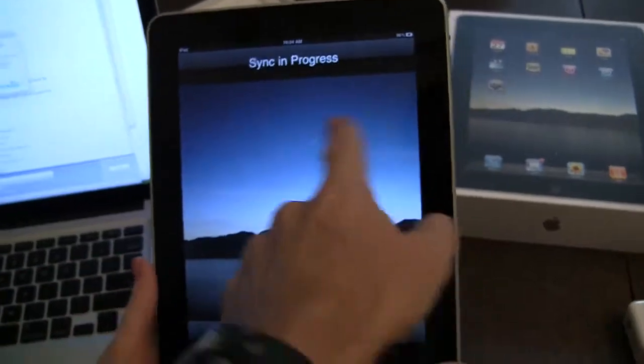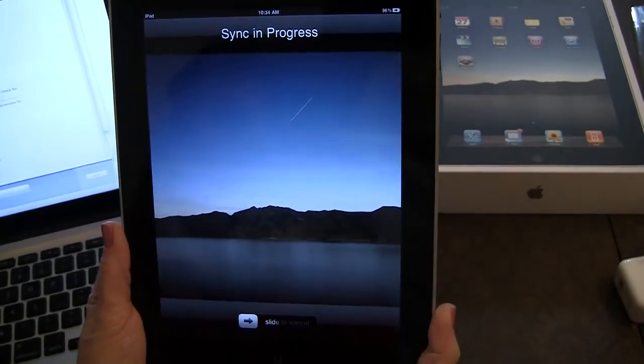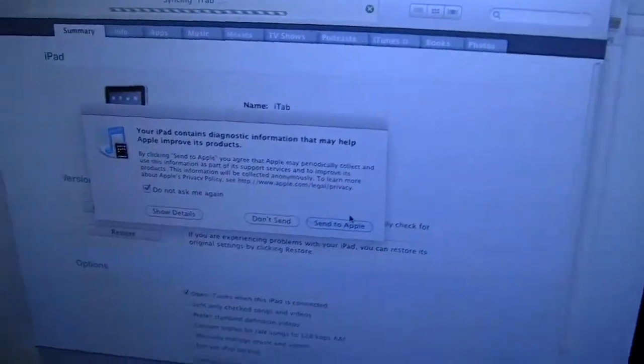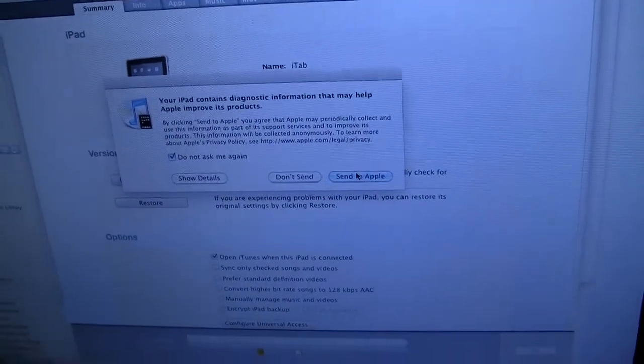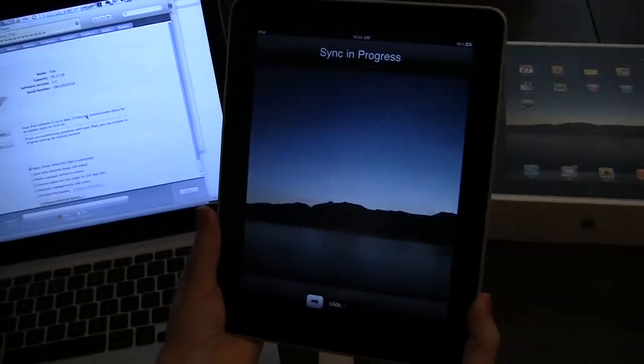Am I getting the angle for the glare? I see some scratches on this one. Your iPad contains diagnostic information that may help Apple improve its products — may periodically collect and use this information. Sure. You go improve your products, Apple.